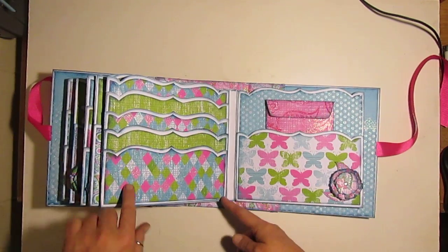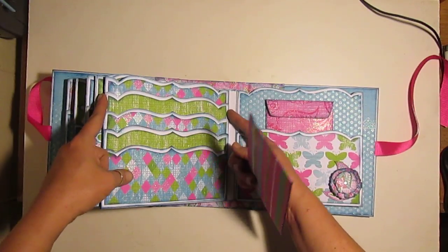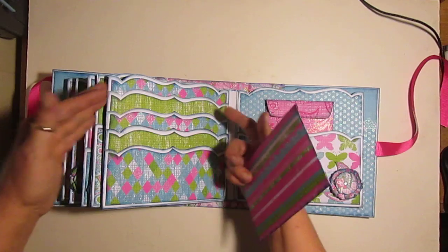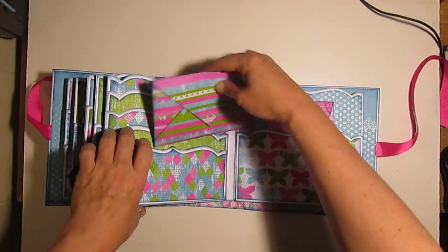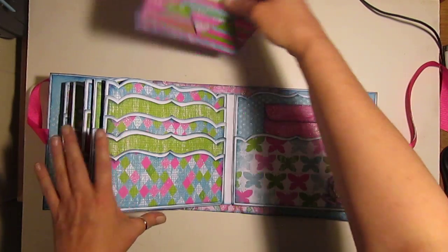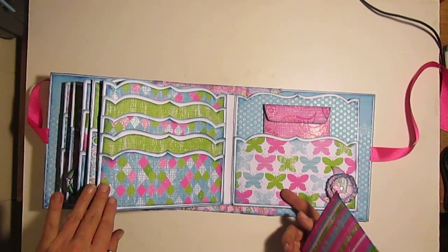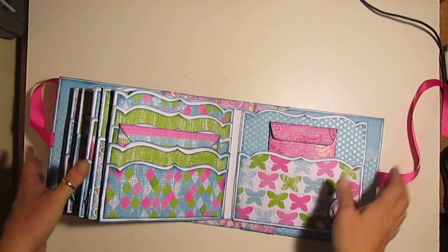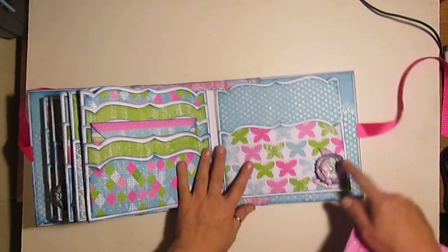Now this page I screwed up on royally. When I added the first packet, I added it too high. So when I went to go add the second packet, there was just too much of a gap. So I had to make it one, two, three, four, and then five. But I think it came out pretty cool. They're pretty decent - that's a decent packet, goes in there pretty well. And then a little bit of ephemera.